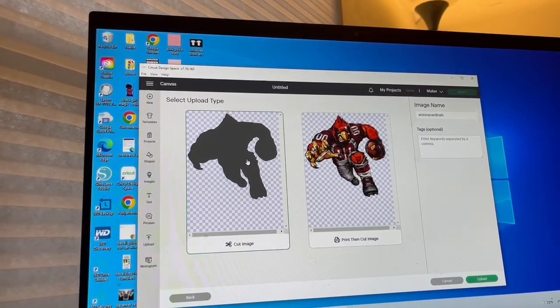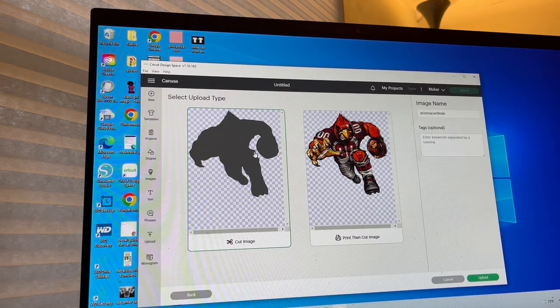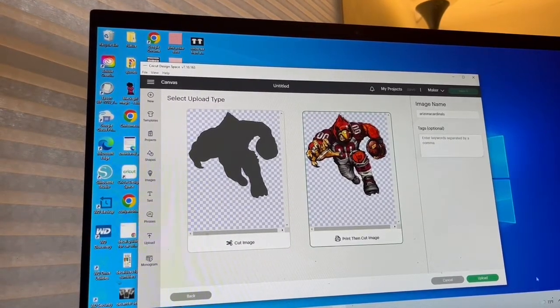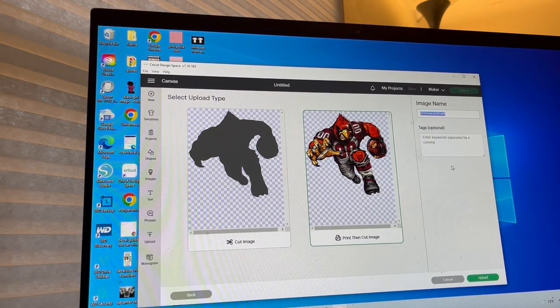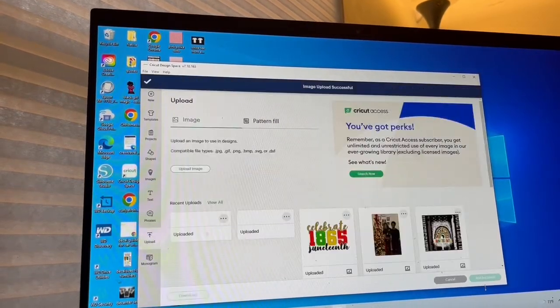This one is a silhouette which can be used as an SVG — if I just wanted to use that and do some sublimation or something like that, I would choose that one. But I want the one on the right; I'm going to print then cut. You can name these images whatever you want and put tags on them. Then click Upload and it uploads into your Design Space library.